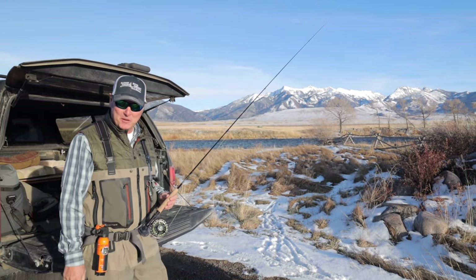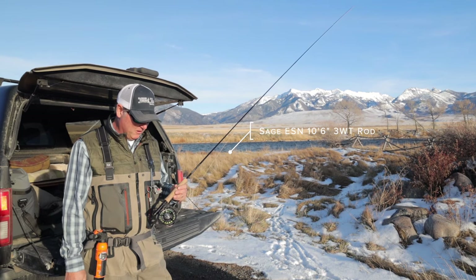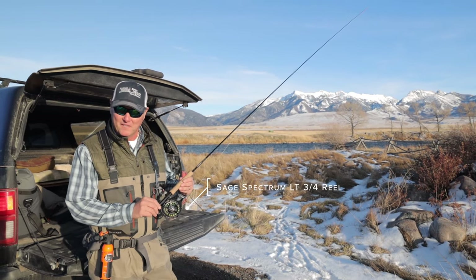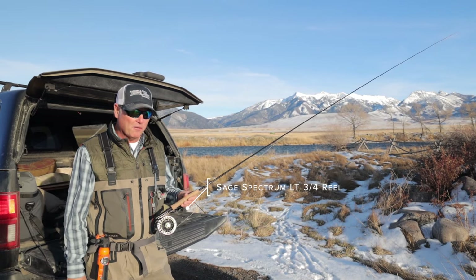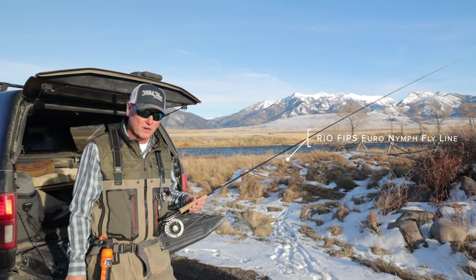I'm using my Sage ESN 10.5-foot 3-weight — a great Euro nymph rod, the first one I've ever owned actually. It's got the down-locking reel seat, which I know all the real Euro nymph fans like. This is a great rod for Euro nymphing on the Madison. The 10.5 feet gives you a lot of reach, a lot of ability to control your line and control your drift.